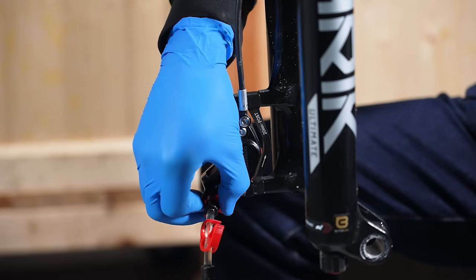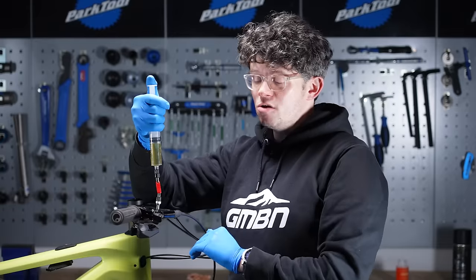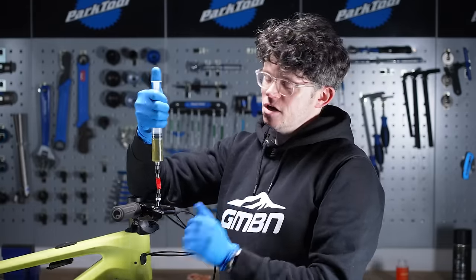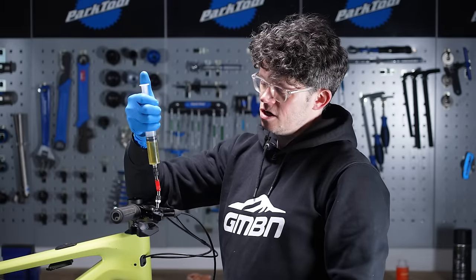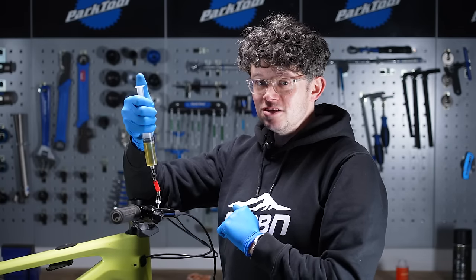With both syringes pulling fairly clear fluid and no bubbles, it's time to cycle the brake lever a good few hard times to dislodge any other trapped air. It's pretty consistent now — no bubbles — so it's time to close off the caliper and lock it off. With the caliper closed off, double-check the lever is all bled: cycle the syringe down a couple of times, flick the brake lever, push down a couple more times. No bubbles at all, so the system is all set.